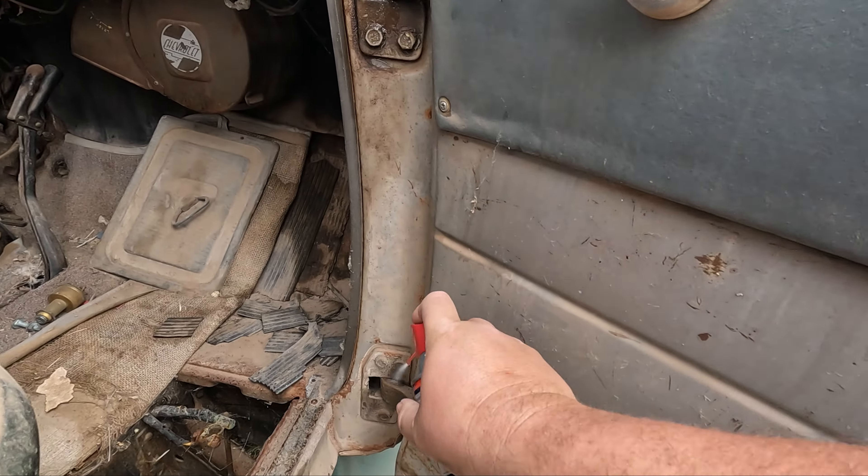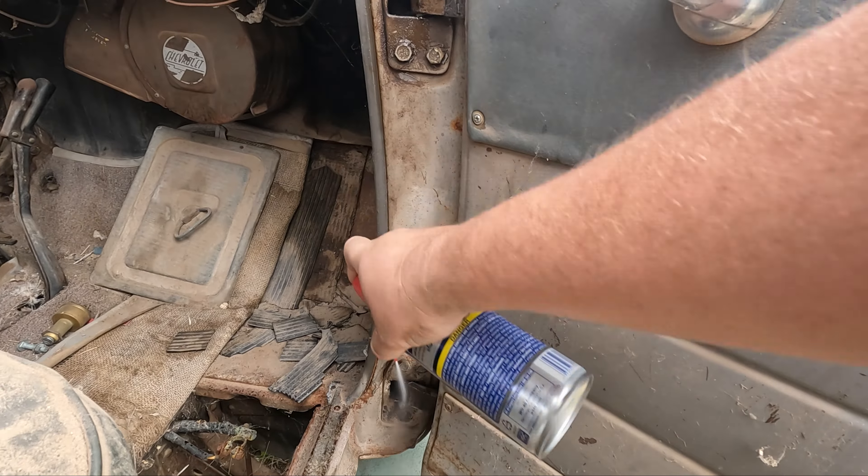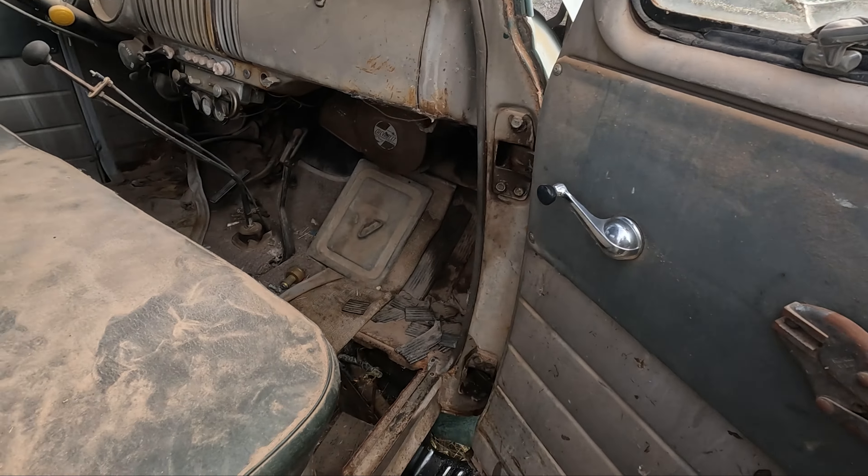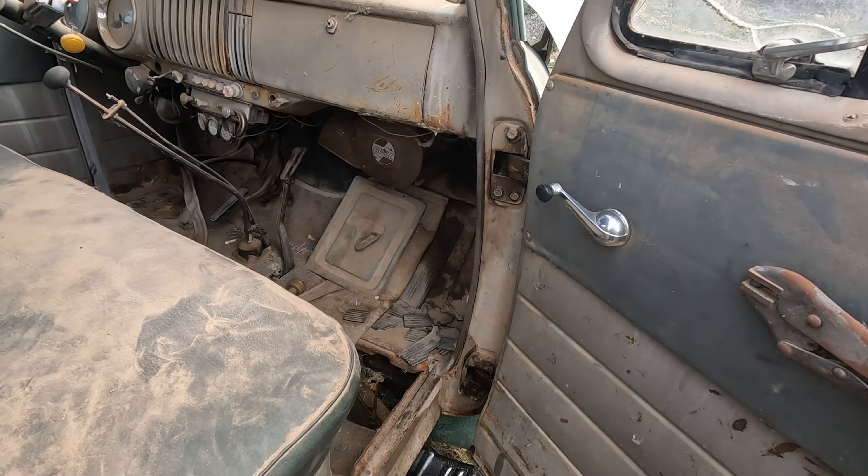Apparently it's been a while since we've done a Will It Run. I had to pick up some lubricant and apparently I've gotten horrible at this — I did not have anything prepared. Let's start with the essentials of a Will It Run. We're gonna lube up these doors so we don't get stuck in it anymore. We went with the WD-40 penetrating oil — not a big WD-40 fan but let's see how it goes.